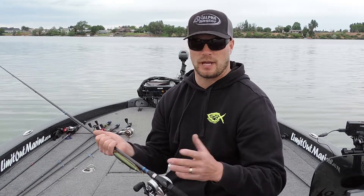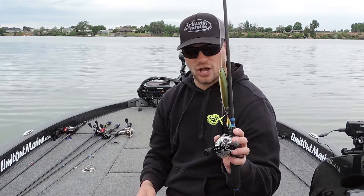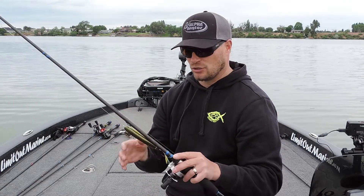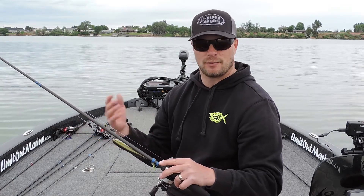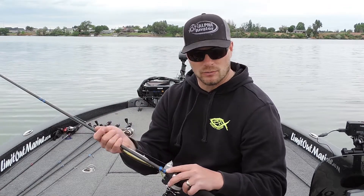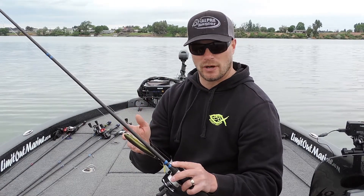We built it around the Edo 110 size of jerkbait, but what we found was that same action was awesome for top walking baits in the summer. A lot of the times your jerkbait rods get put away for the summer — up here in the north they do — and we go to the topwater more often. You can buy a Slasher and use it for jerkbaits in the spring and topwaters in the summer.